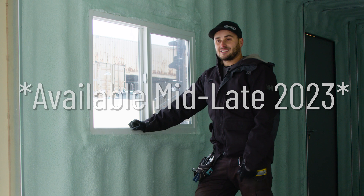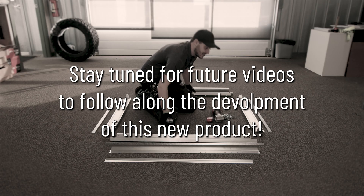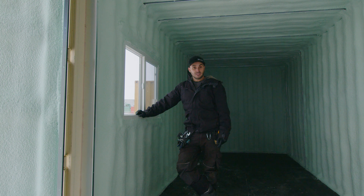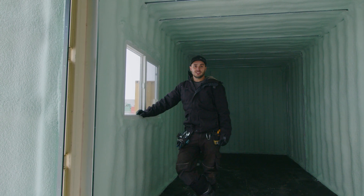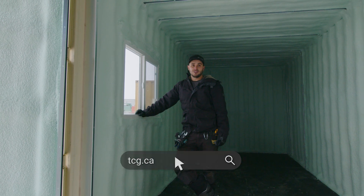Stay in touch with our channel and check us out on our website tcg.ca. We will have them listed and available for sale when they are available. If you enjoyed this video please give it a like, subscribe to our channel, and ring that bell for notifications. As always, check us out at tcg.ca — hope you learned something.